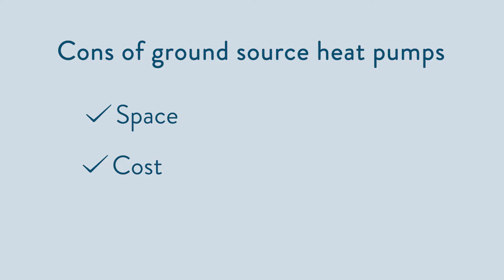Just like with an air source, we would never recommend installing a heat pump in an older or poorly insulated property. It wouldn't produce the temperatures that you need and will cost far too much to run.